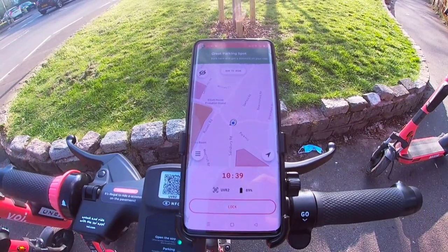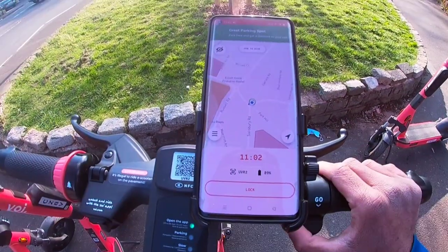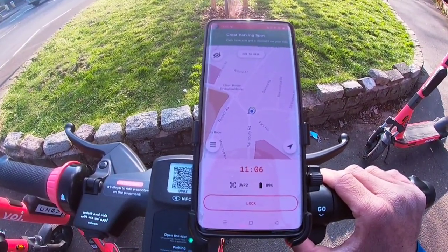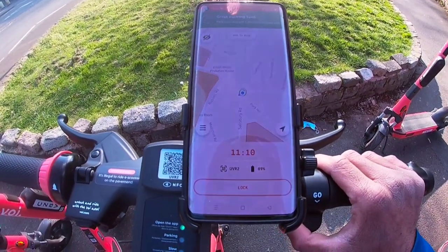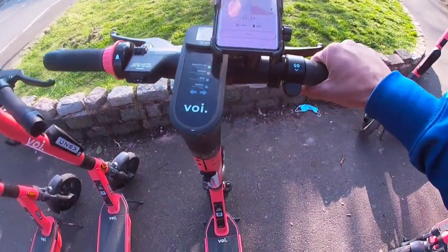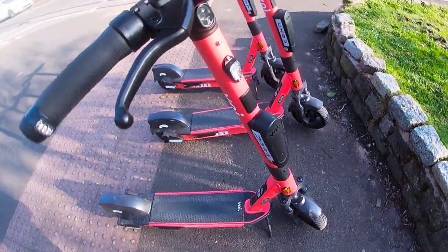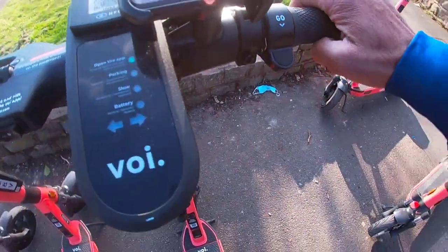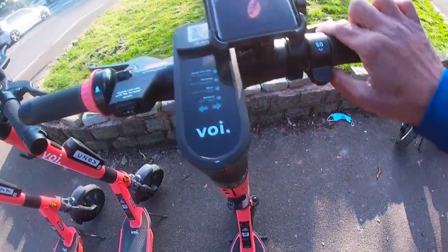There's a few key things that you need to do before you get on these. The first thing is you need to register through the app, register your details, add in your bank details because obviously you get charged through your card, and then lastly you upload your driver's license so they can verify your ID. After that, once you're on it, you need to take it off the stand — there's a stand right at the bottom. You've got the throttle here where it says go as well, so you kick off and then you're ready to go.